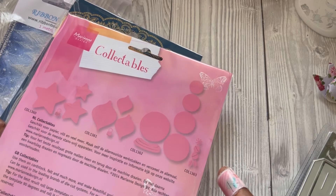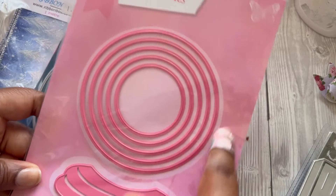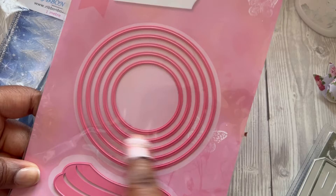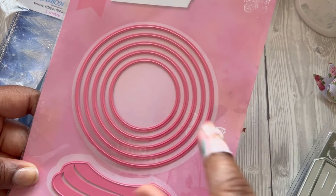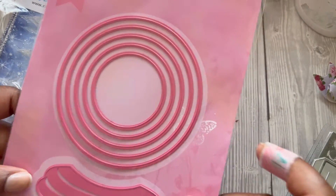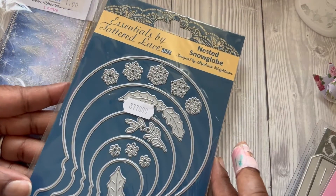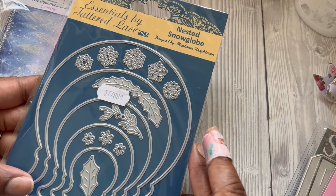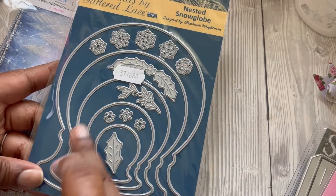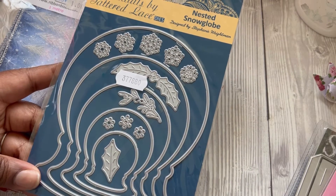I also got this one — it says 'Collectibles' — and it's a snow globe design. I was really interested in the circle dies; stacking nested circle dies — that's the word I was looking for. I thought they would come in handy and I could use them to make a shaker, which I love making. I also bought this Tattered Lace nested snow globe set, which has the base and everything, plus some bits of holly and snowflakes to decorate.